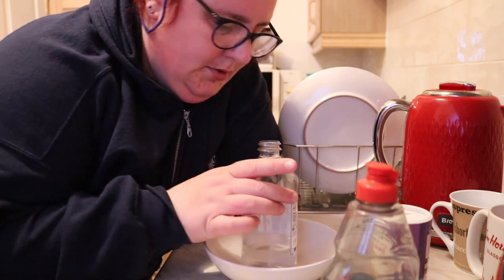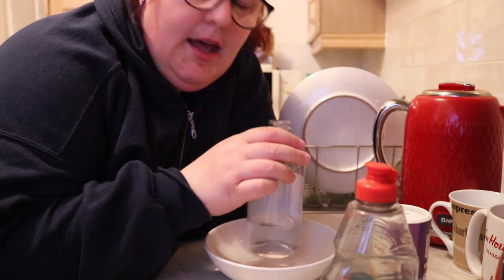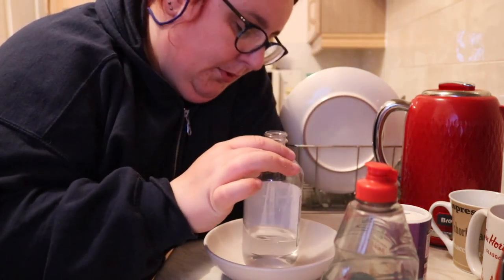For this we are using white vinegar — distilled malt vinegar — and there's only a little bit, about 100ml, left in this bottle. So that's all you're going to need.